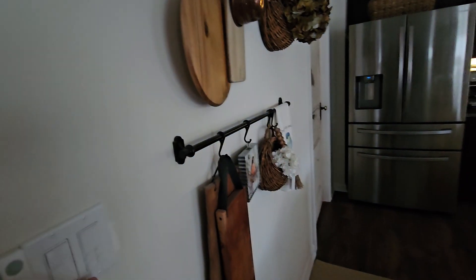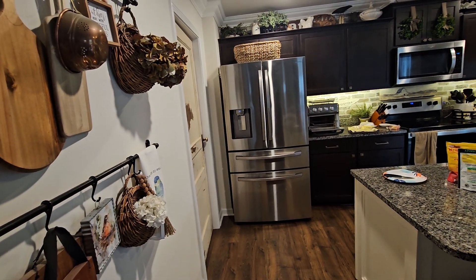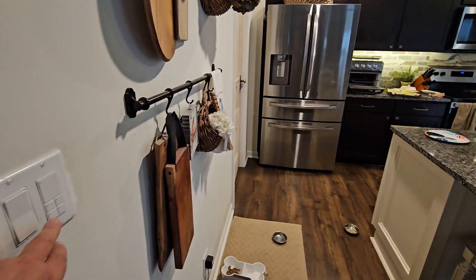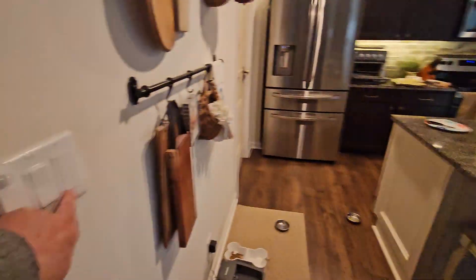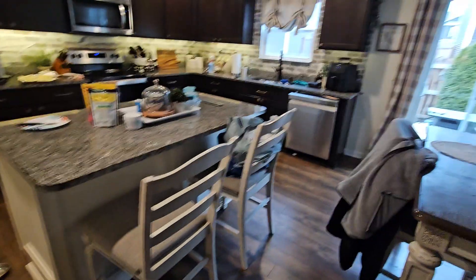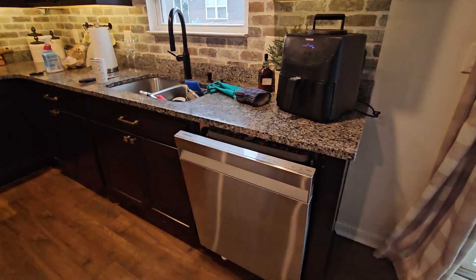I also have a scene controller here — the main button works the main lights, and this button will toggle the under cabinet lights. This button here controls a shade: it goes down, up, and stop on that shade to stop it wherever it is.